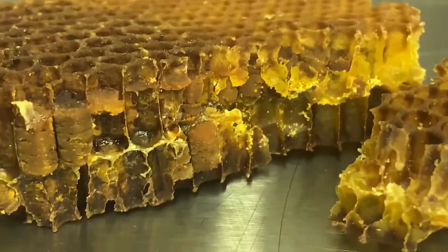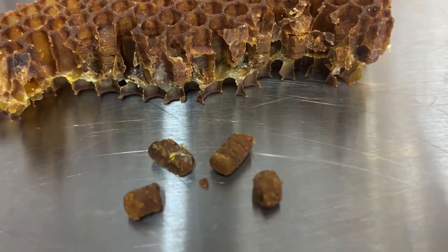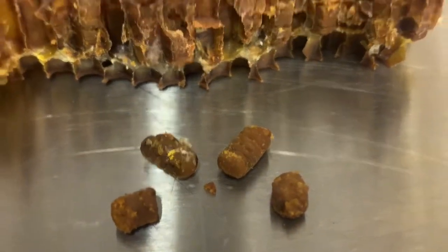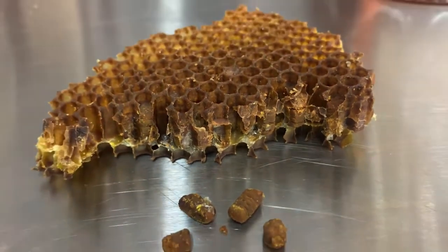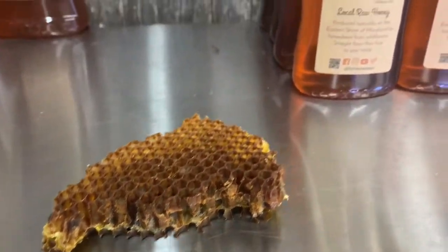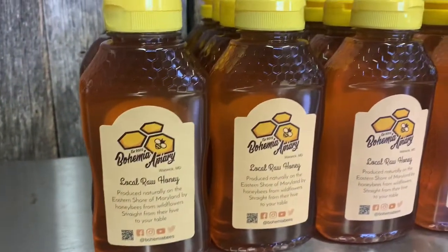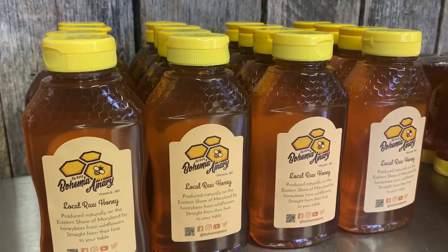So again, bees produce honey, they bring in pollen, and they make bee bread from it. I hope you learned something today — we like to share information as we learn it. Bees are really amazing creatures and we always like to learn more every day as we continue to keep bees here on the eastern shore of Maryland. Remember to follow us and subscribe to our channel as we continue to learn about bees and share that information with you.